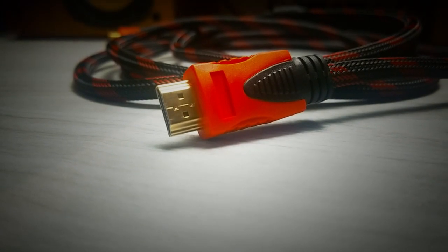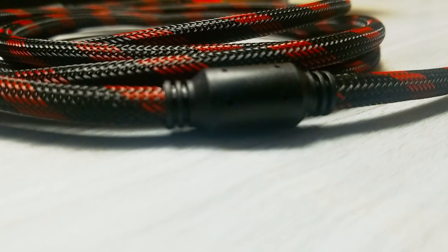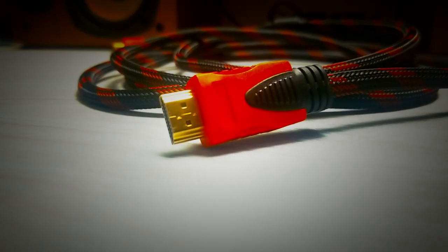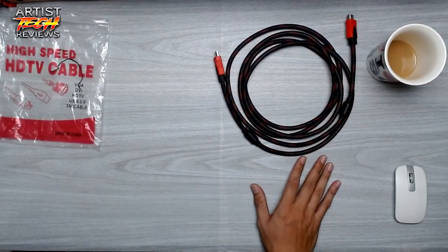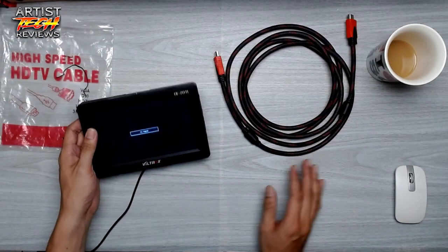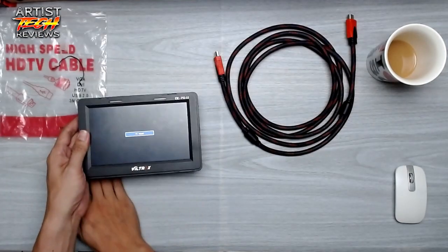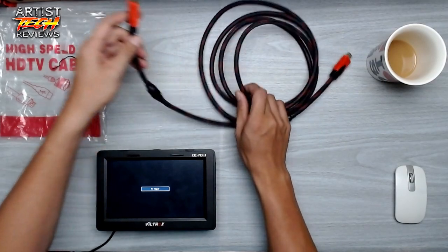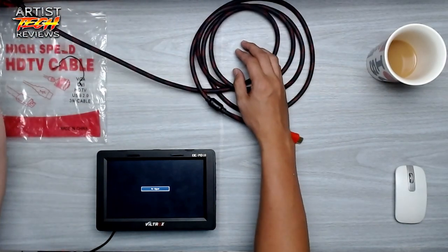This is the high-speed HDTV cable from Socom, which is 3 meters in length. I'll go ahead and test this now with my Viltrox HD monitor — I'll connect it to my laptop and connect to this monitor, and let's see if it really works.